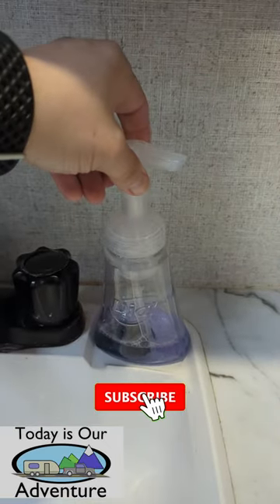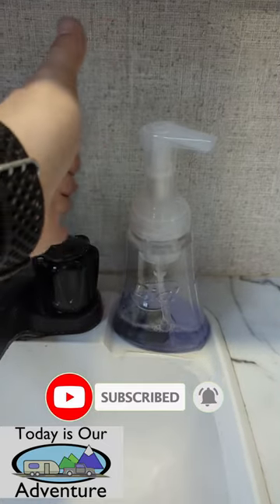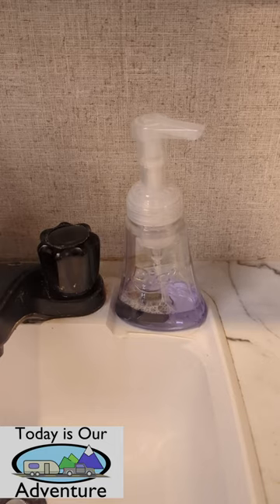And there you have it guys — a secure way for your soap to travel down the road.